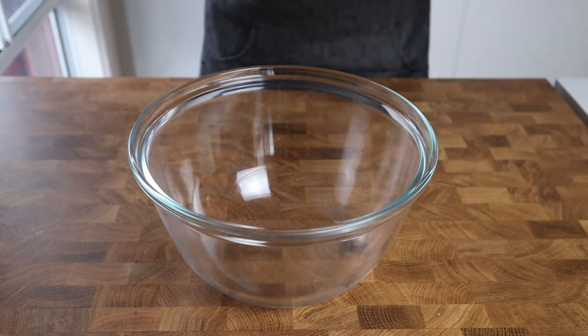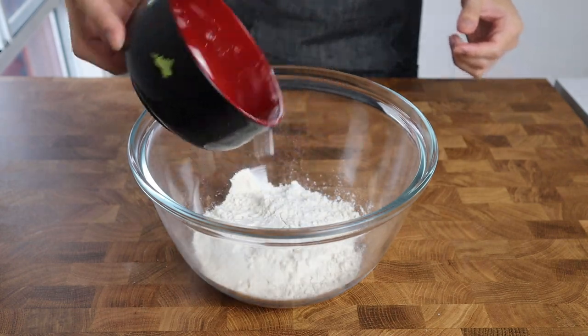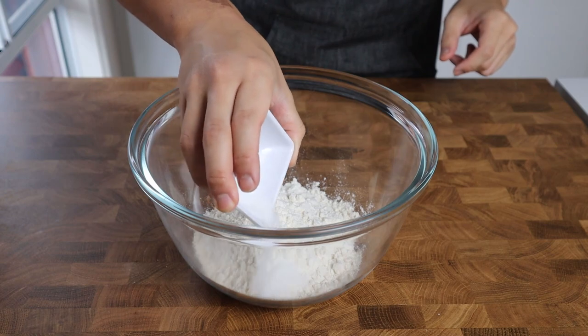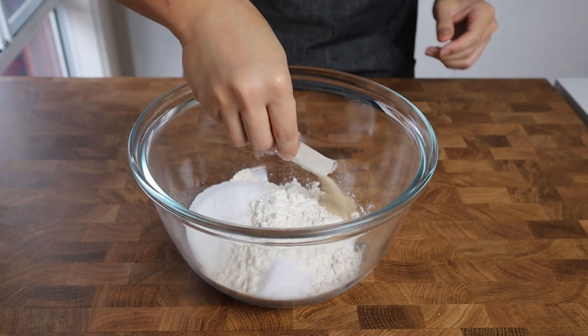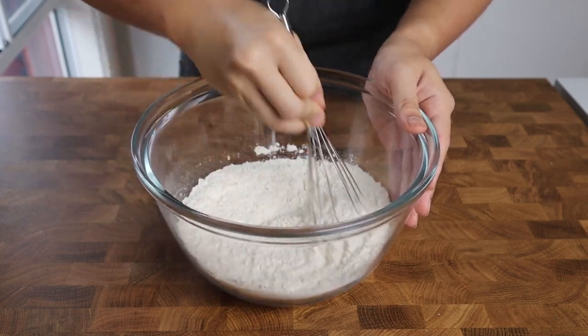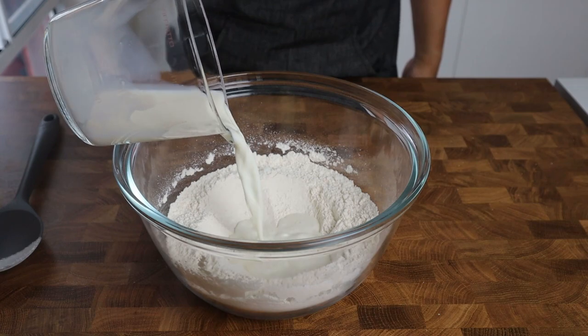This recipe was adapted from a fellow YouTuber, Sweet to Me — their channel is linked in the description. Into a large mixing bowl we're combining 200 grams of bread flour, 50 grams of cake flour, 3 grams of salt, 50 grams of sugar, and one packet or 7 grams of instant dry yeast. Whisk all the dry ingredients together until fully combined.